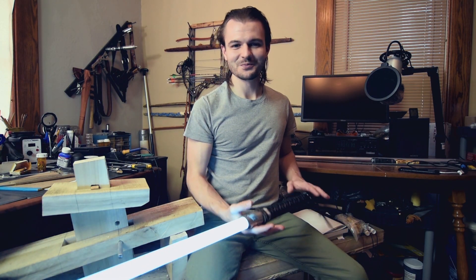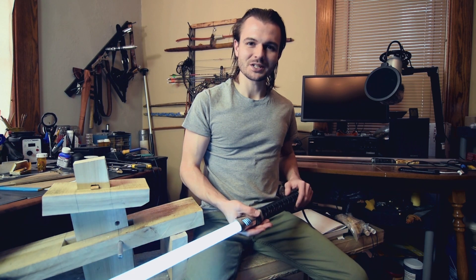Hey everyone, it's Michael, and here we are for part 2 of this Katana lightsaber build. For me it's been a couple of seconds; for you it's been however long since you saw me in part 1. If you haven't seen part 1, you should definitely watch it — I'll link it up in the video and down in the description. You'll also find a list of components down there as well. Let's get rolling.